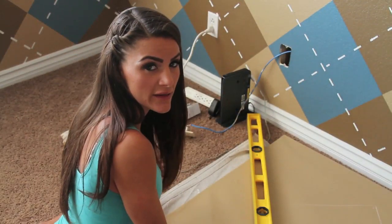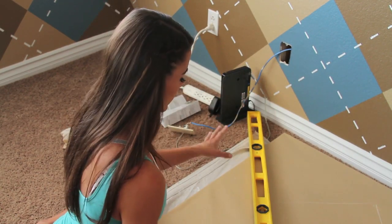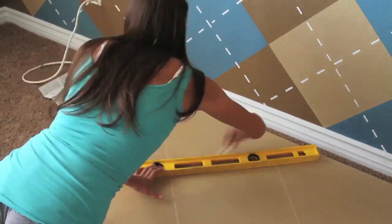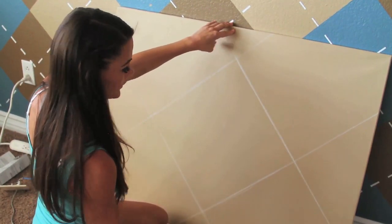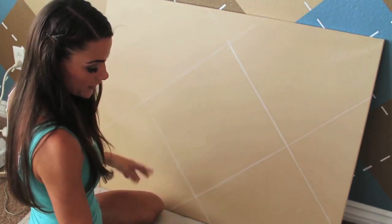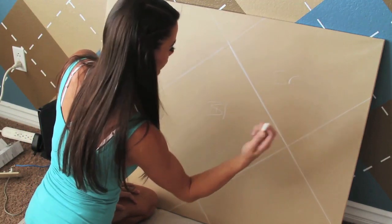I decided to lay my canvas down just because it was giving me a hard time propped up against the wall. Obviously your wall isn't going to move, so your lines are going to be relatively straight. I'm just going to go ahead and finish marking this, and you're going to do the same exact thing on your wall. Basically, you're going to paint all three of those diamonds the same color — I'm going to use blue. The three next to that will all be brown, and then tan, and you follow a pattern. I recommend, before you start painting, marking what colors they're going to be with chalk, because it wipes right away.